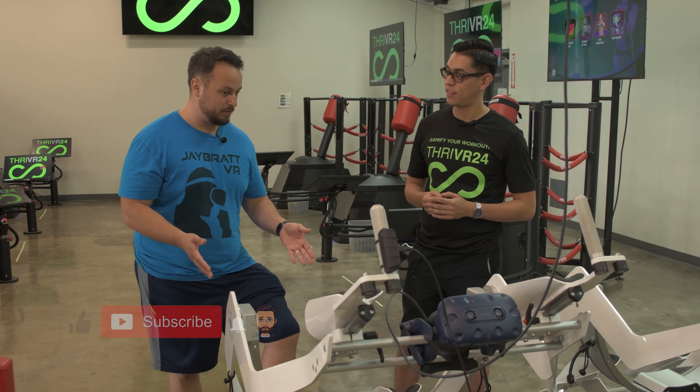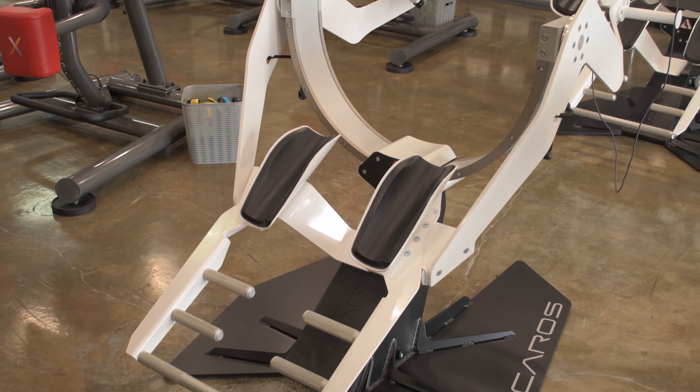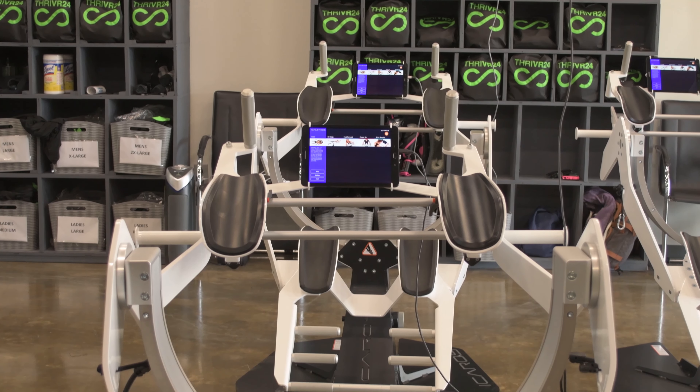It's a core workout. You're on it and you're balancing. The closest thing I can put in perspective is like planking on a gyroscope. It was made originally for rehabilitation purposes because it's all about control, balance, and stability.